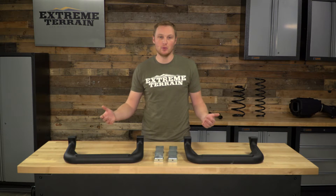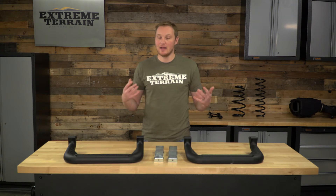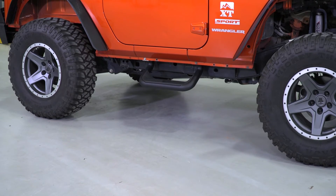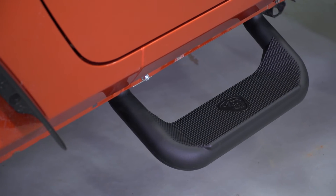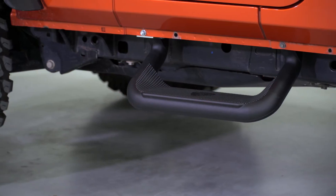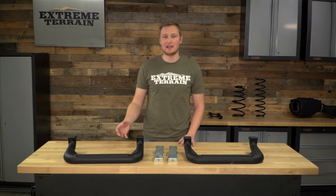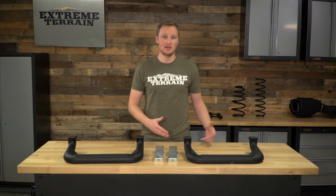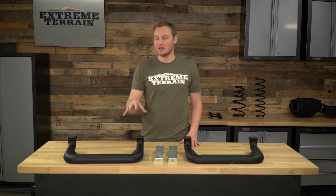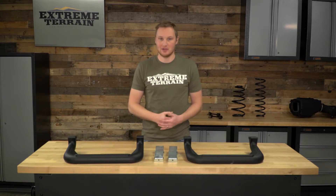If you have a four-door and want them for the front and the rear, get yourself two pairs, and you can really mount them anywhere underneath the door to make them a really comfortable stepping surface. These are die-cast aluminum, so they're incredibly lightweight but also very strong, and they're corrosion-resistant even though they are covered with a textured black powder coat finish. If you were to get a scratch, you're not going to get rust like you would with mild steel. You'll still get a little bit of corrosion if you have raw aluminum, but these aren't going to rust away like a mild steel step would.